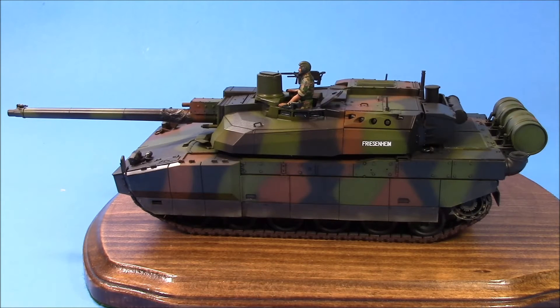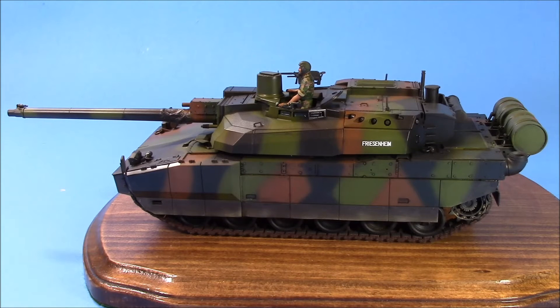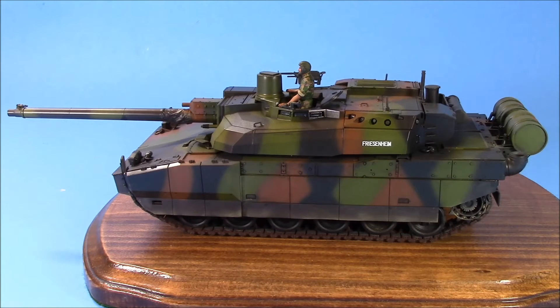Anyway, this is the very nice Tamiya LeClerc in 35th scale. I would put this as a highly recommended kit on sale. I've seen this as high as 90 dollars Canadian, and no kit is worth 90 bucks. I got this one on sale — it was about 43 dollars taxes in, so that's not bad, about 40 bucks once taxes are figured in.